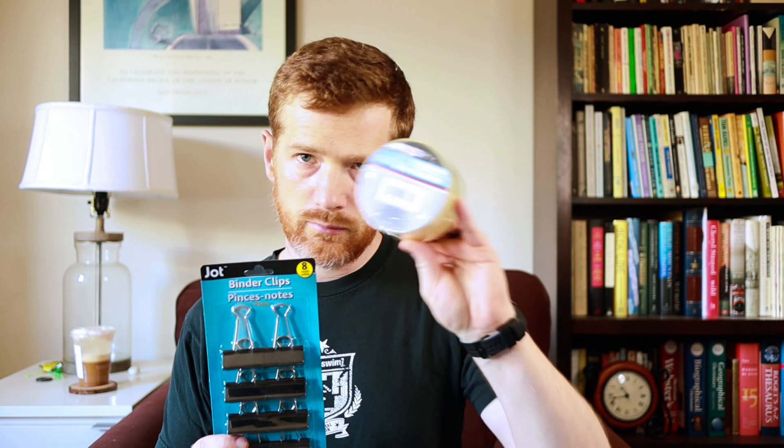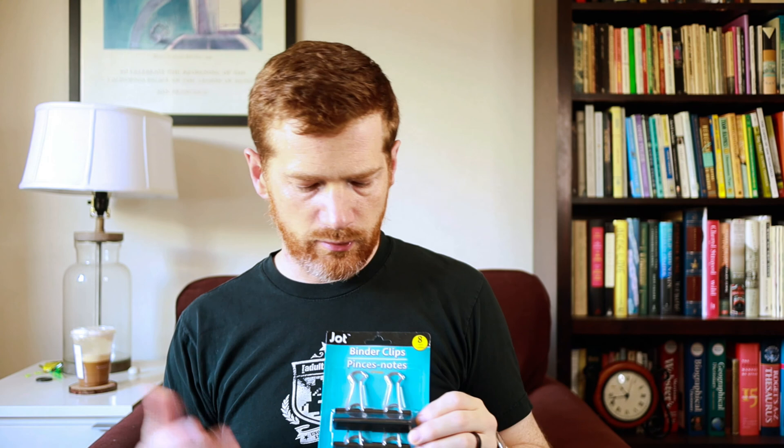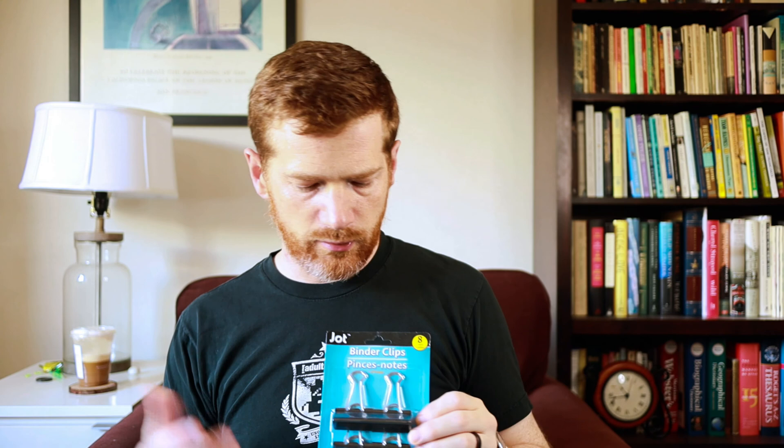Binder clips — one way I'm thinking of using these is to take index cards, slap a piece of packing tape on the front, and have players write out their initiative order on there, then clip it to the binder so it's on the table in front of them. This could also be convenient for tracking effects or conditions affecting different players — they can keep it in front of them so it's easy to remember, like 'I have this condition' or 'I'm under the effects of this spell, so I get bonuses or penalties.'